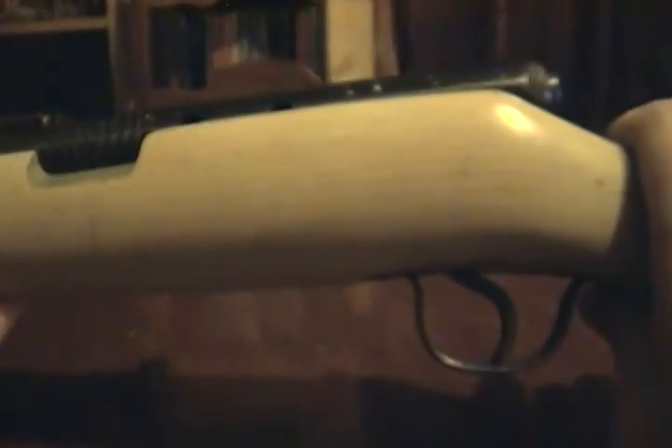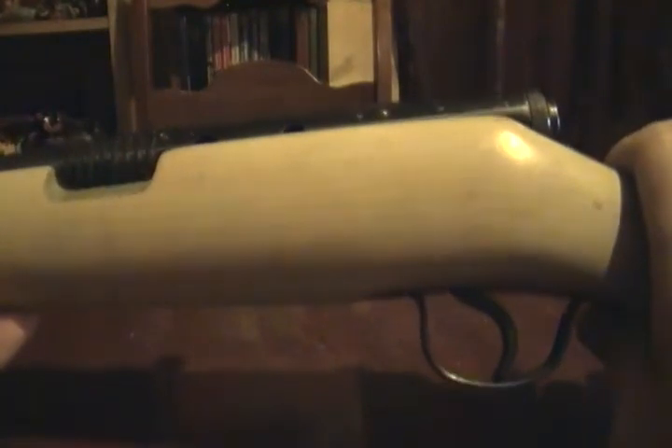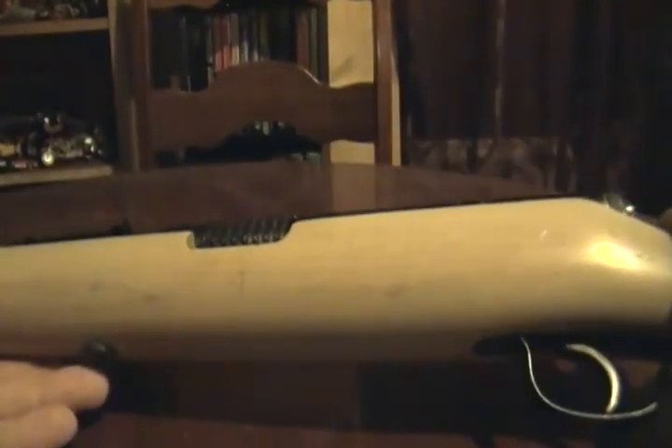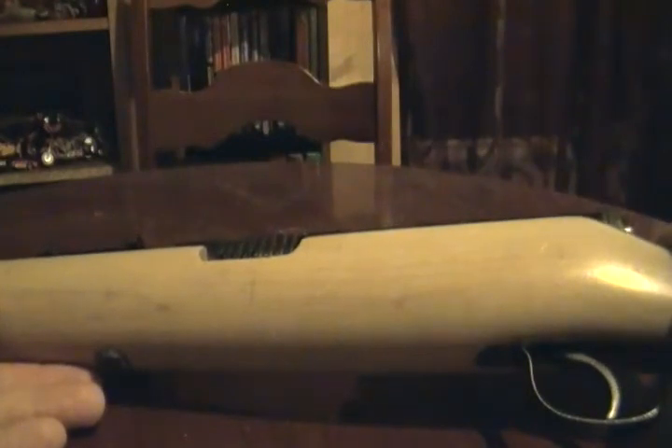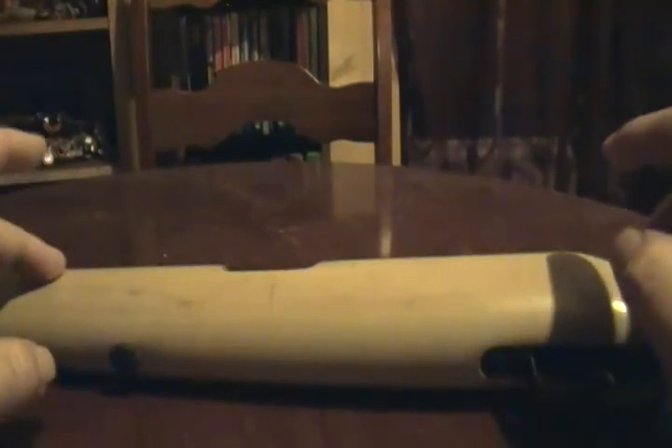It's lightweight, no kick — it's awesome. I feel safer shooting this than shooting my pistol. If my life was in danger, I would feel safer with this because I could hit something — whether animal or somebody trying to cause me bodily harm — from a lot further away than I could with my pistol. With a pistol you've got to be right up on me.